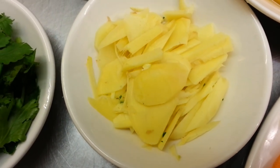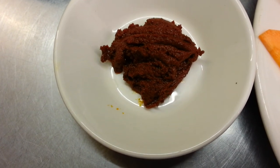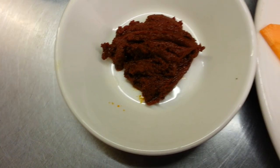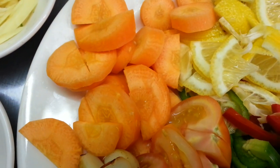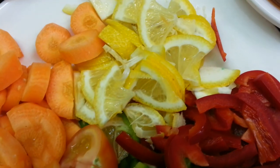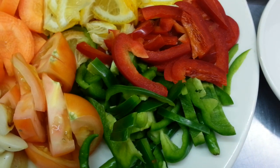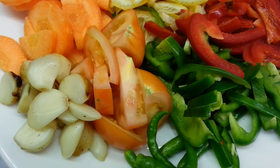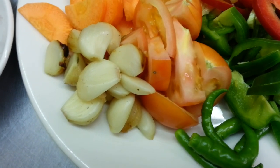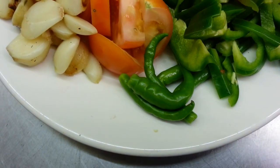Chopped ginger, a bit of Kashmiri masala, and we have some carrots, fresh lemon, chopped red and green pepper, tomato, grilled garlic, and some green chili.